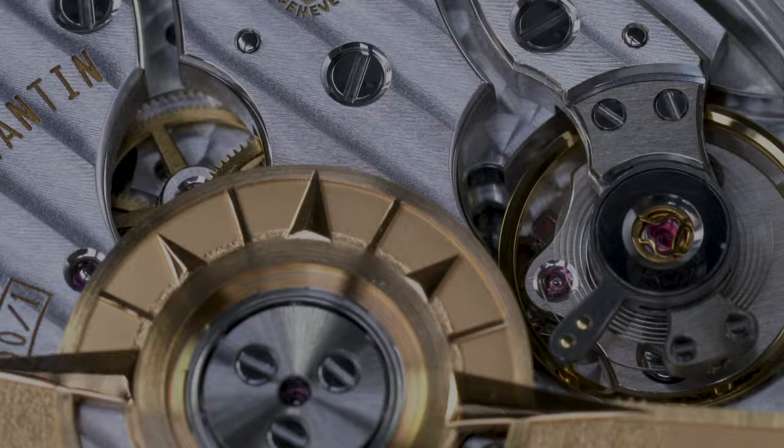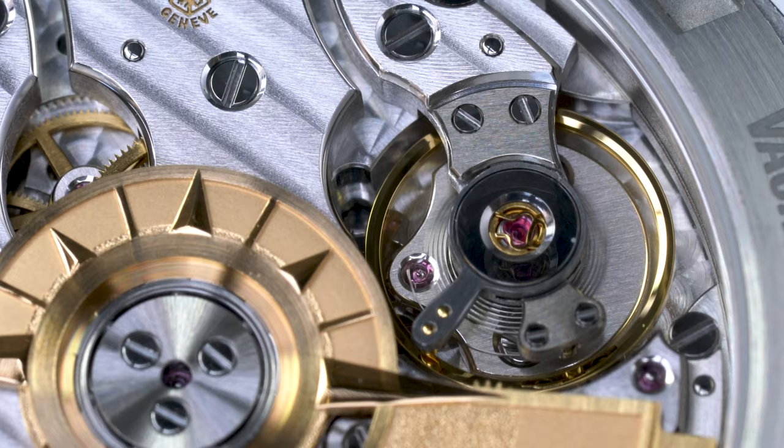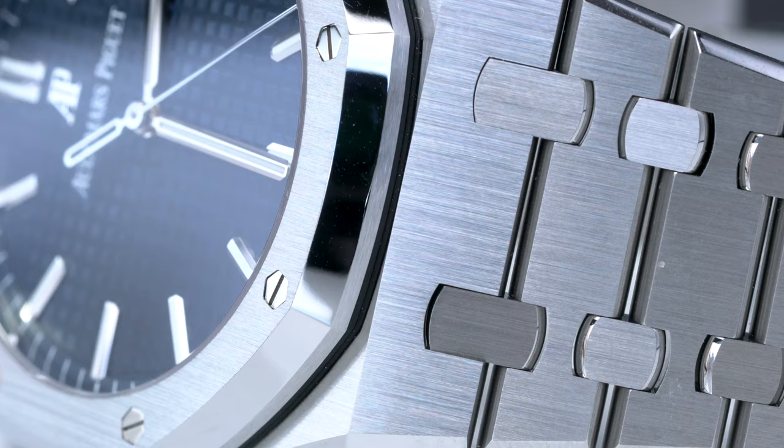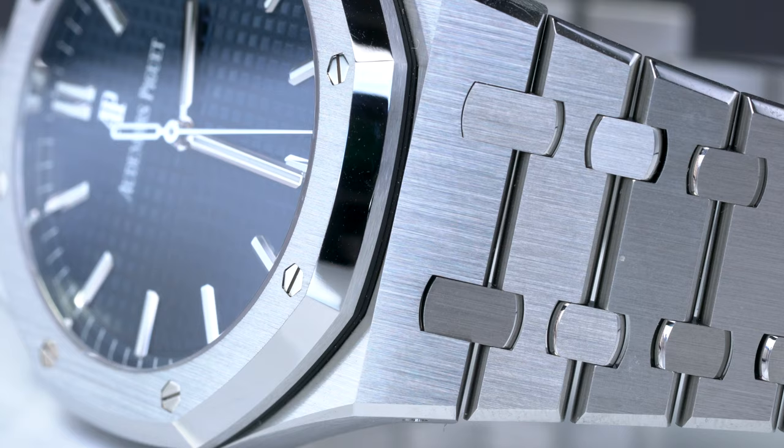Before we dive into the review, let me preface that the Overseas is my own watch, which I've worn extensively for over a year. While the Royal Oak belongs to a friend, I wore a black dial 15400 for six years and am very familiar with the platform. With that out of the way, let's get started on areas where the AP is better.